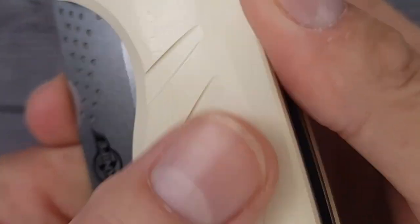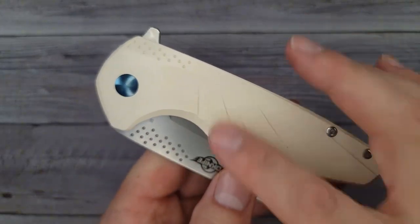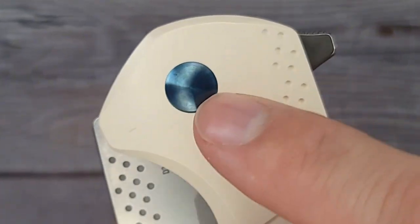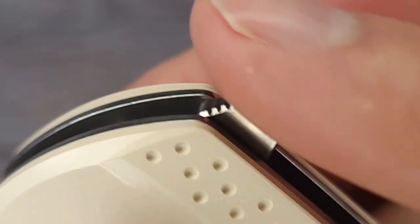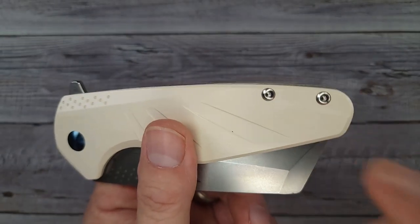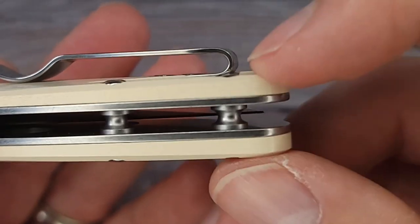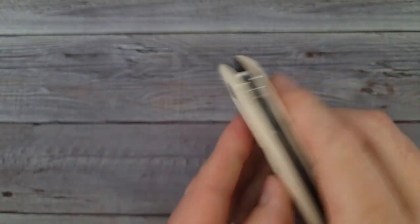It has rather slick G10 — I'd call it opal or ivory colored. It has a captive pivot with ceramic bearings and it's blue anodized, which looks very nice. There's some good jimping up here, nice and grabby. It does not have a reversible clip, however it does have a nice sturdy clip that is inset into the G10, which is very nice.